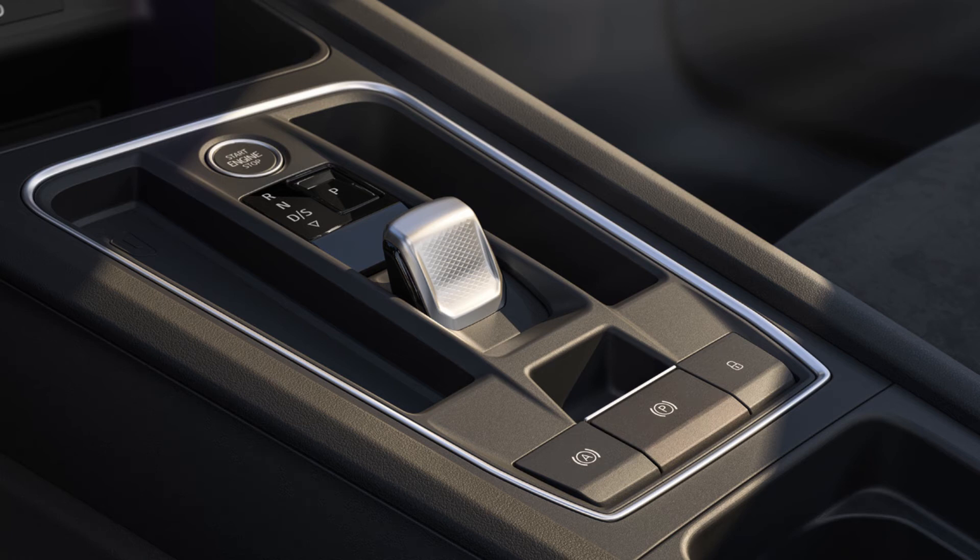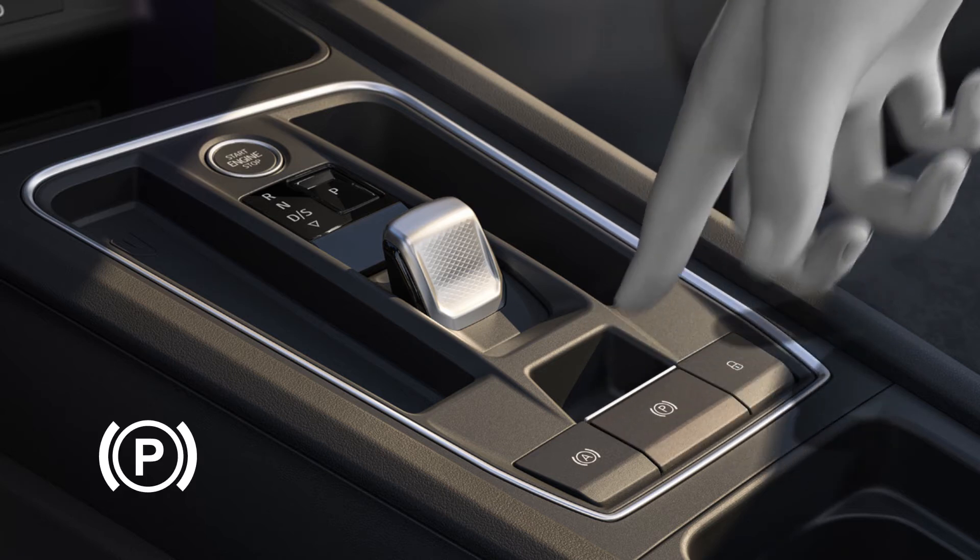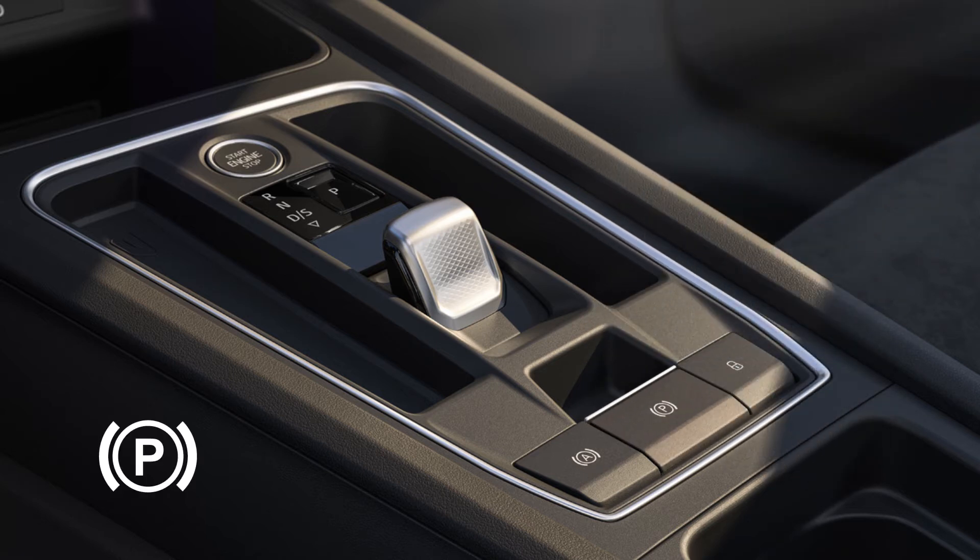The electric parking brake is applied using the button on the centre console. Pull the lever until the symbol and indicator on the instrument cluster lights up.